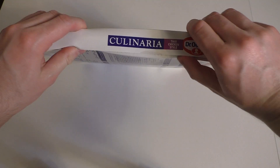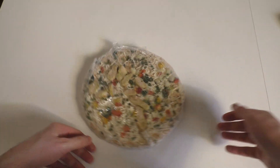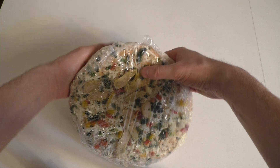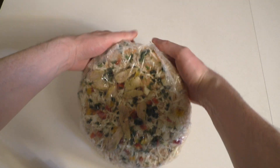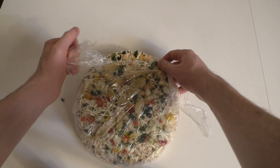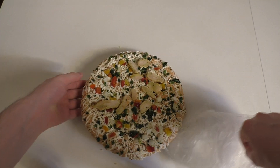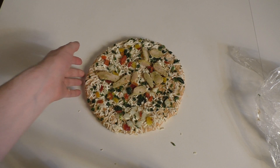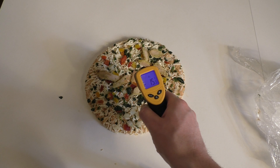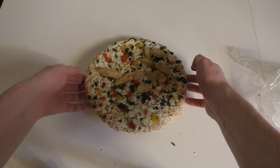Let's open up the box — here we go. Here's the pizza, it's frozen. Let's strip the plastic film. There it is, and I can tell you it's now minus 15 degrees Celsius. Let's smell a little bit.